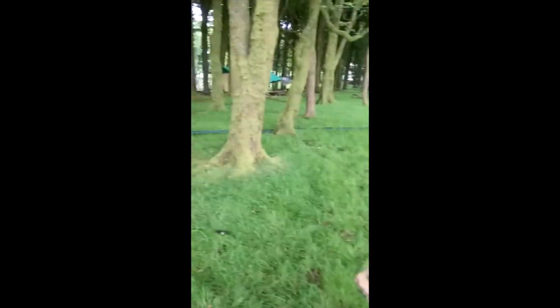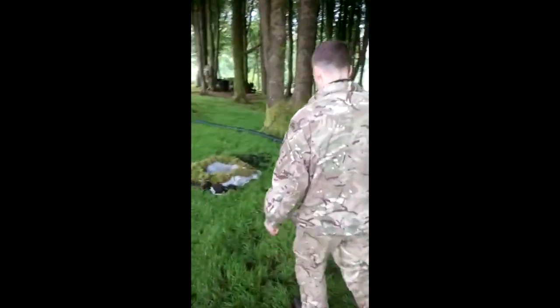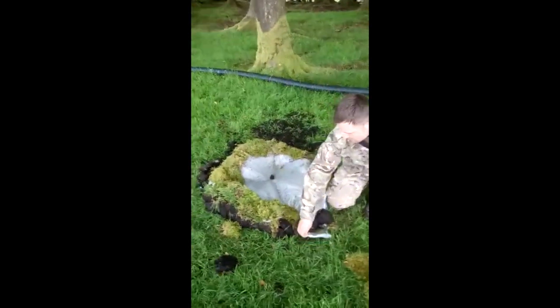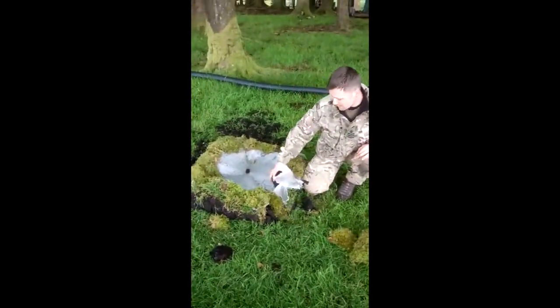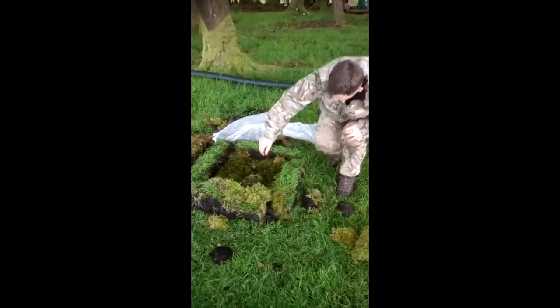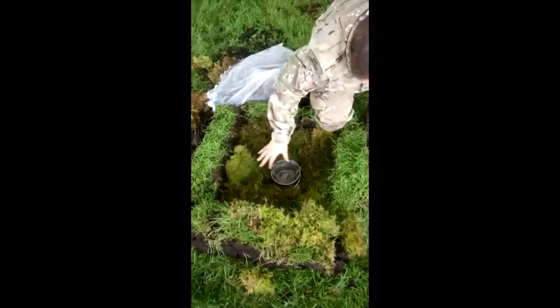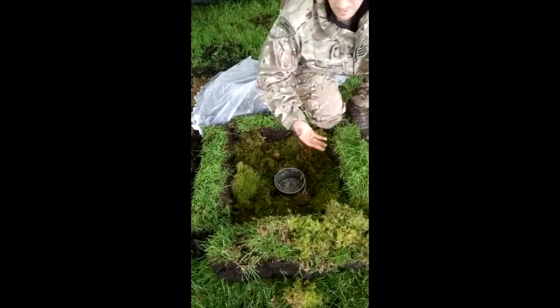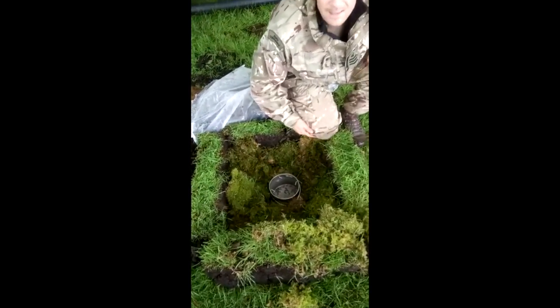I'm just going to take it back to our solar still for a minute - I want to show you the inside of it. To our solar still, like I said I don't want to be all airtight, but I'll show you the inside of it now. So just loads of moss in there, and I've put a container in it. All the heat comes up, gets the plastic bag, and drops into the container. And that is it.